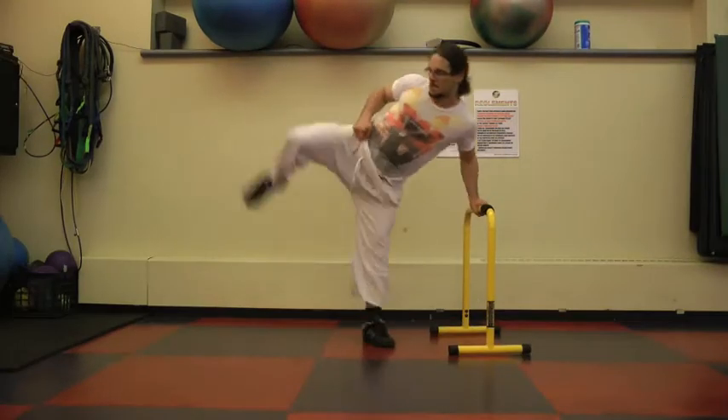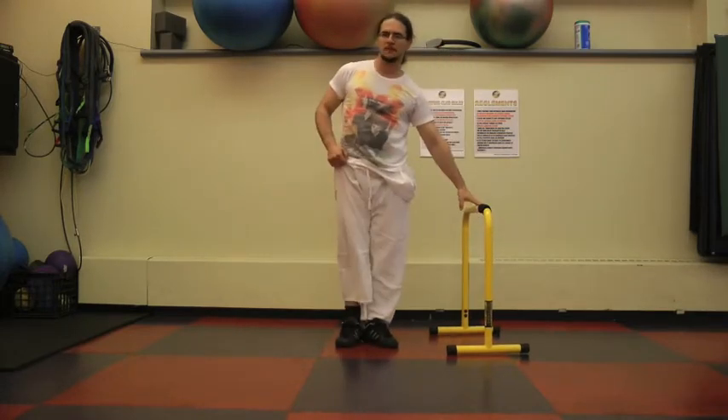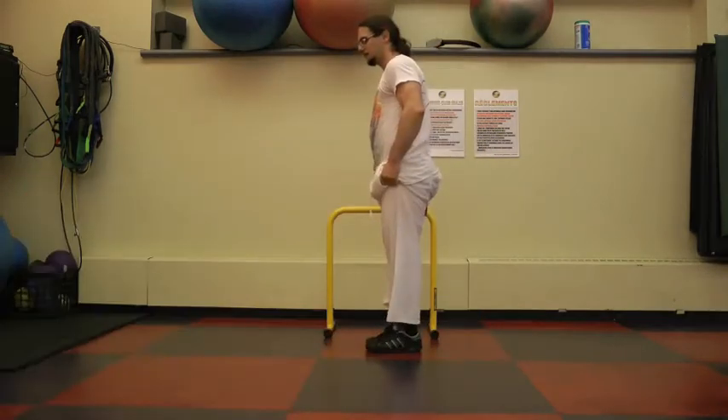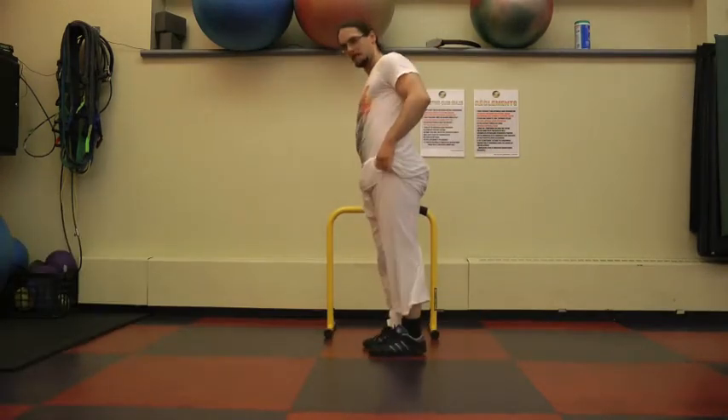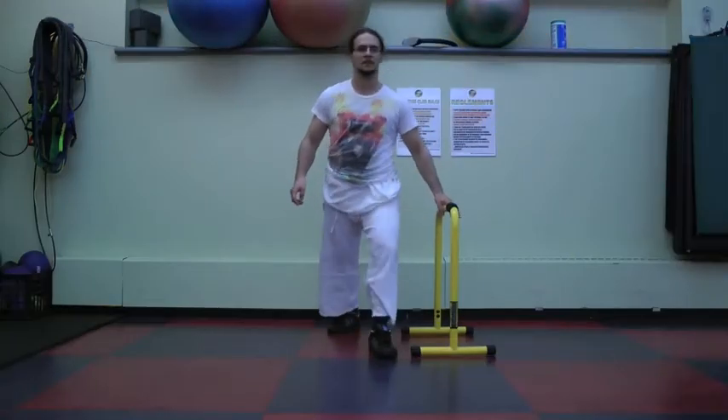You can even use it for side kicks. Lean one hand on the equalizer and just lift the leg as high as possible. Use the Liebert equalizer so you don't have to challenge your balance as much. It's basically to see and work on your flexibility.